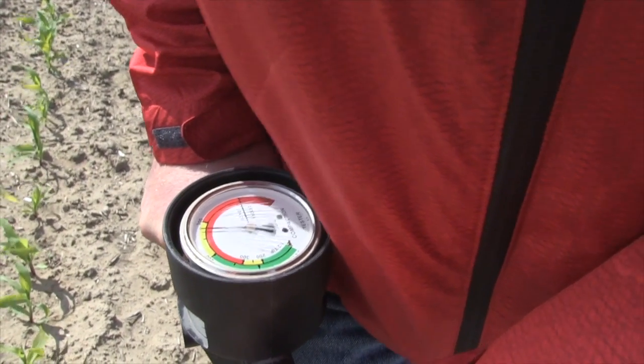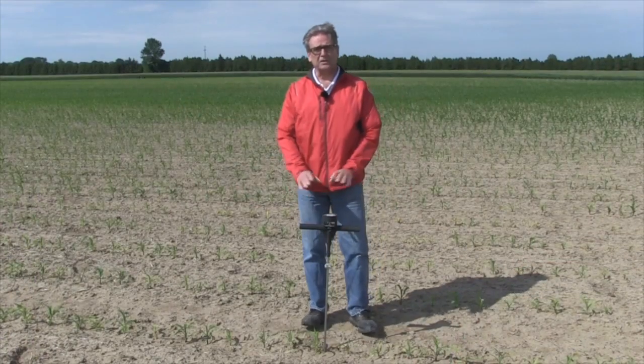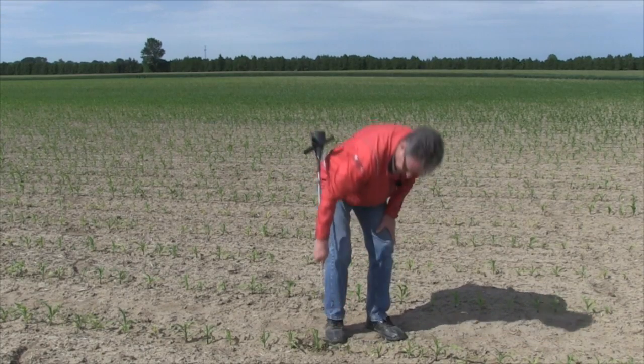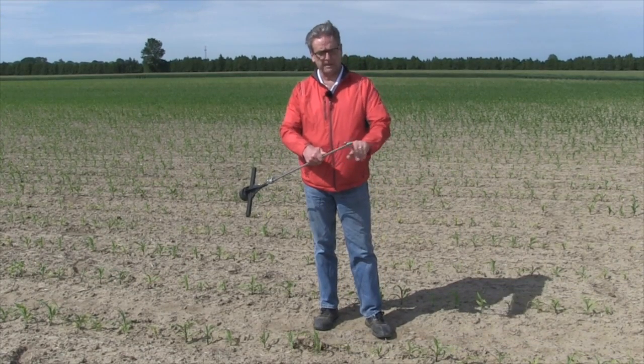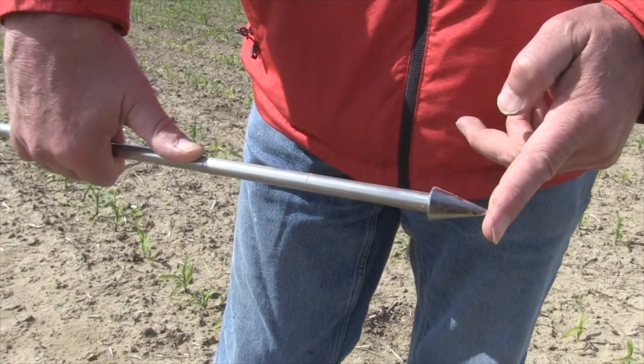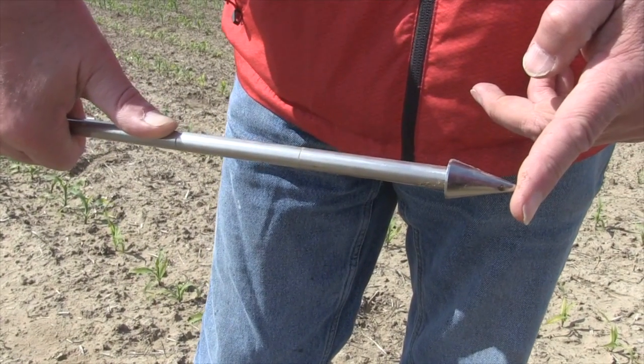So far I'm still in the green. At that depth I run into a restricted area. There are graduations on the cylinder here — at a six-inch depth, which could be the depth of a tillage pass, I'm in the red zone. That's going to be very difficult, we think, for roots to get through, unless it keeps raining and keeps the soil soft.